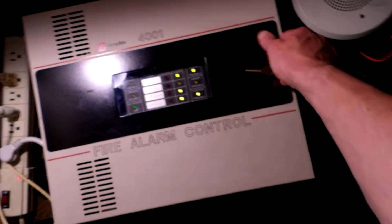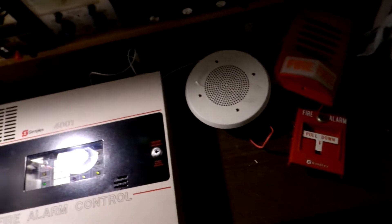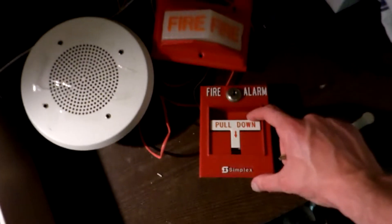So without further ado, we're going to go ahead and close up the panel and give this a test, shall we? Hopefully you'll be able to hear the chime — I do have it set quite low. I'm going to go ahead and turn my fan off; it might help with the video a little bit. So here we go: three, two, one.